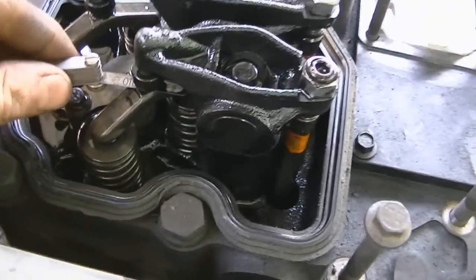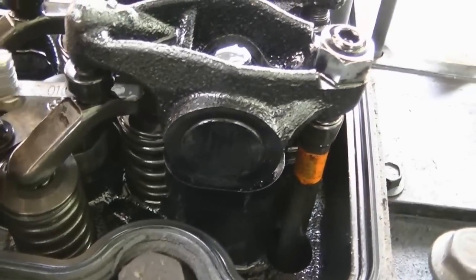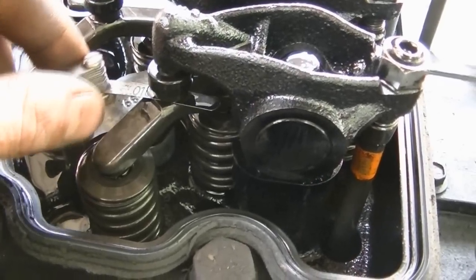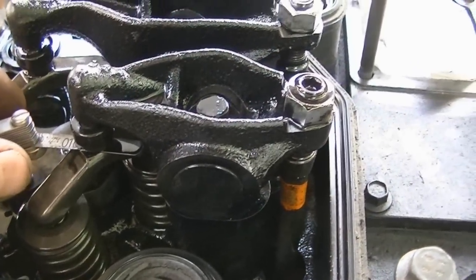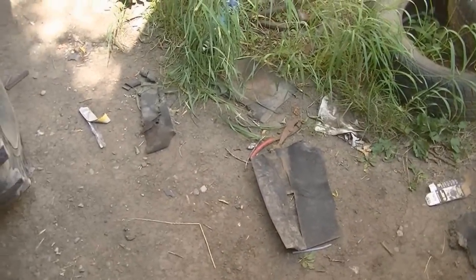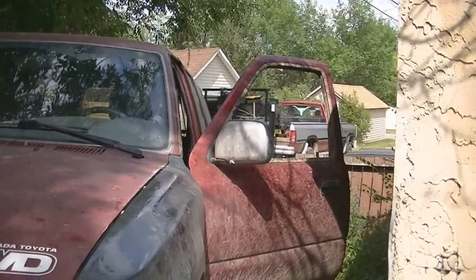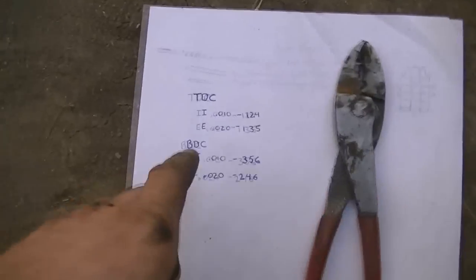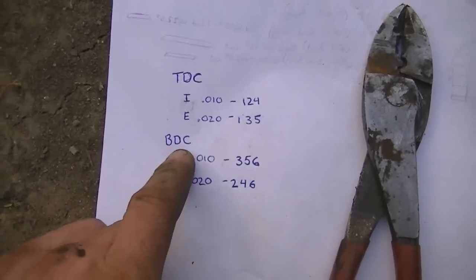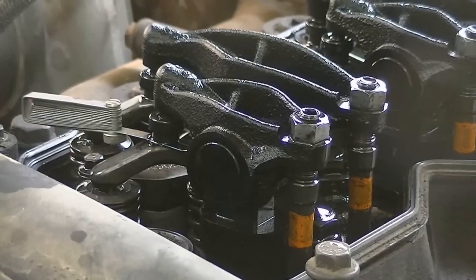Intake valves are on the short rocker, exhaust valves are on the long rocker. This one has got quite a bit of slack, so it needs some adjustment — I can twist it and rock it, there's quite a bit of slack. At top dead center: intake one, two, and four; exhaust one, three, and five. At bottom dead center: intake is three, five, six; and exhaust is two, four, six.